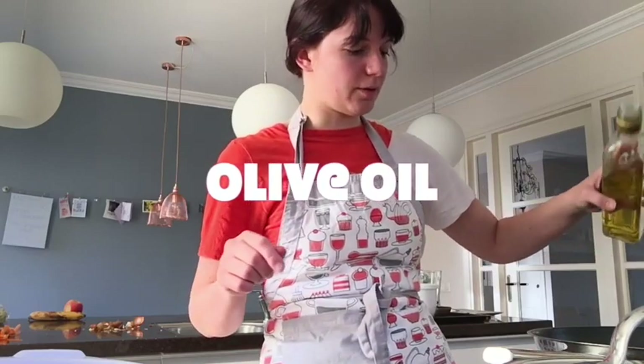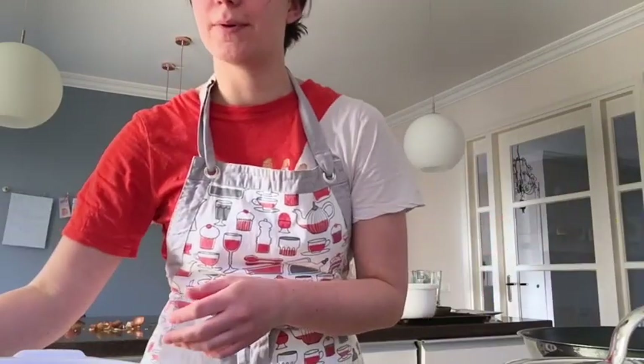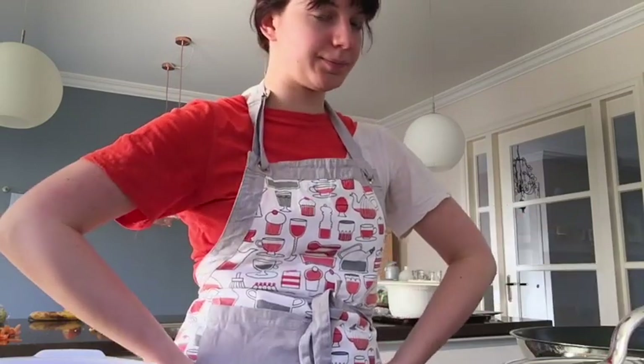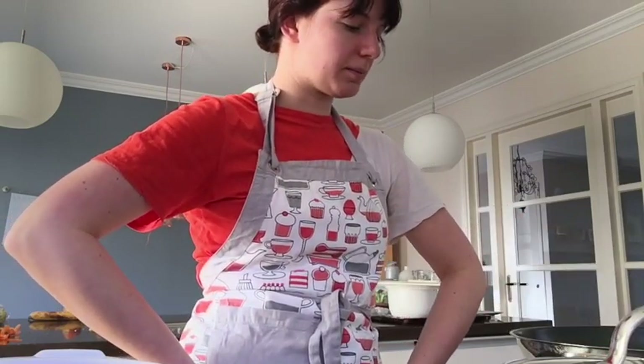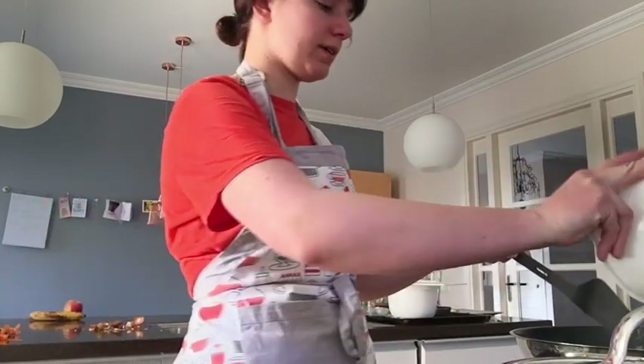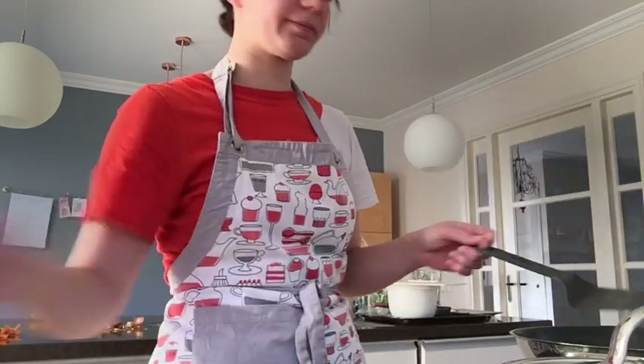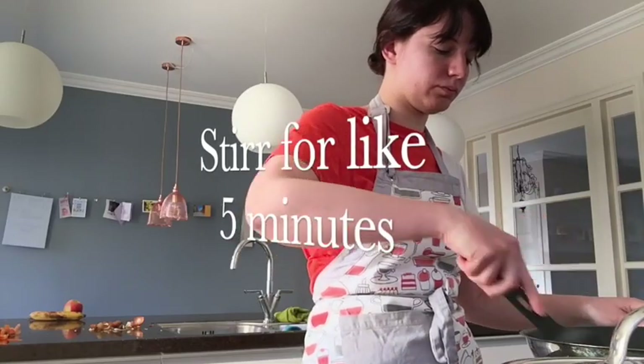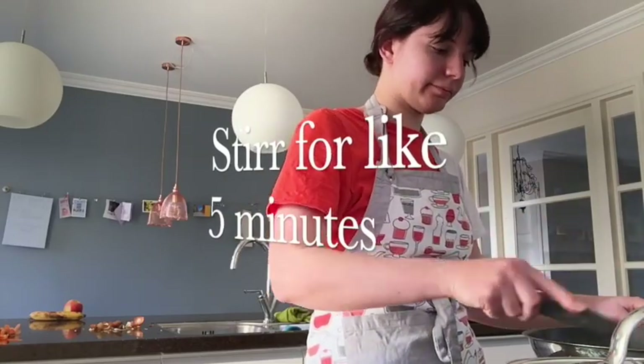Put some olive oil in the pan — it's easy to stir fry with. Put the garlic and onion in first and wait for like two minutes and they will become a little bit brown. Then you put the carrot in with it and heat it up for like five minutes. Don't let it sit because it will burn.